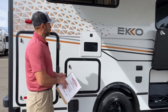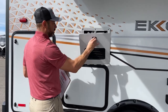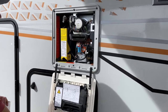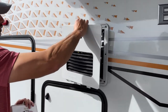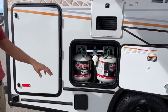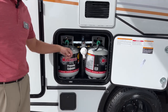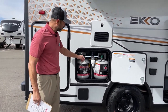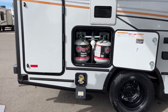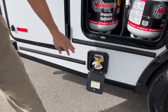Up here is your Truma AquaGo. Make sure when you open this that you lift up and then put down — if you don't, you'll break the little teeth off the door. You've got two propane cylinders here — 40 pounds total, 20 on each. Really easy to switch out, no different than what you'd have under your grill at home. There's also a nice quick connect right here — if you're carrying a grill, really easy to hook up.